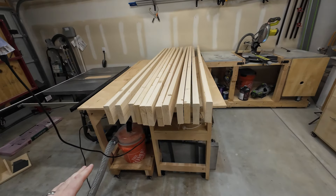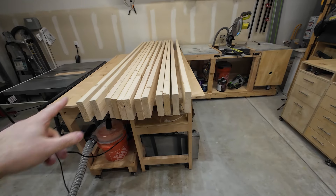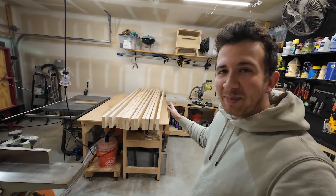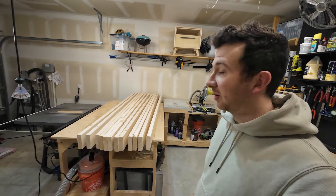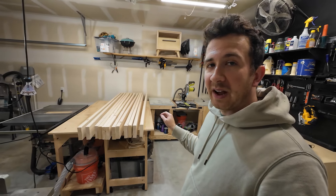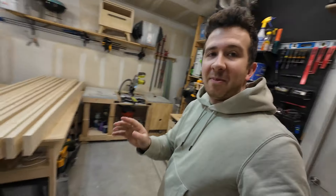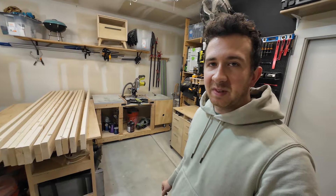I have 12 2x6s that are 8 feet long. I think I only need 10 of them, but I grabbed two extra ones just to be sure — you know, in case I make any mistakes. Everything is fur, dimensional lumber from the big box store. I need to start planing it down a little bit and jointing it. I'm going to run it through my jointer and then through my planer, just take a little bit off.